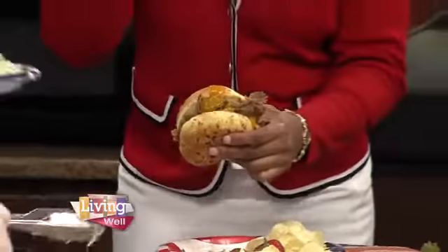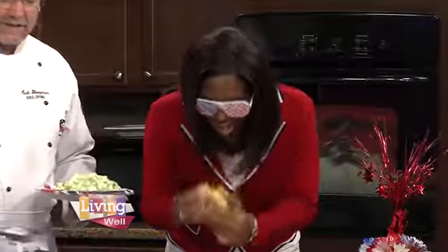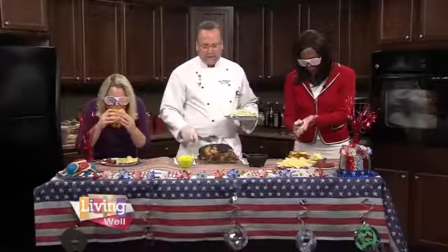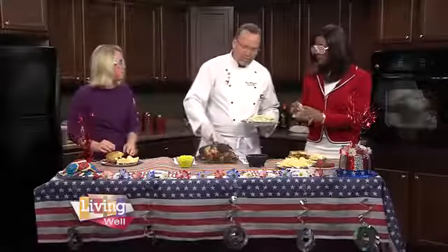This is a pork butt, as you can see here, that's been slow braised in the oven. It's seasoned with our seasoning that we put on it, which is in the recipe — a little vinegar, a little water — and you just braise that in the oven. You want to bring it up past 165 to about 212 to 220 degrees, so it breaks apart and pulls apart like that.